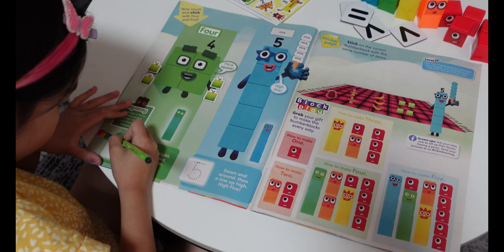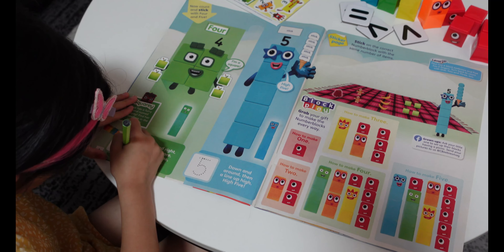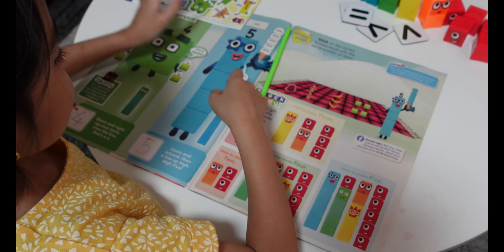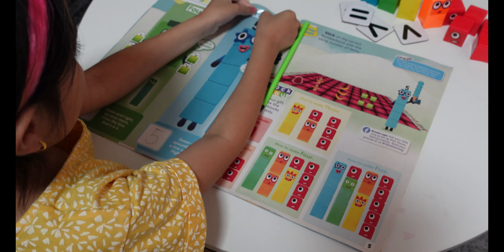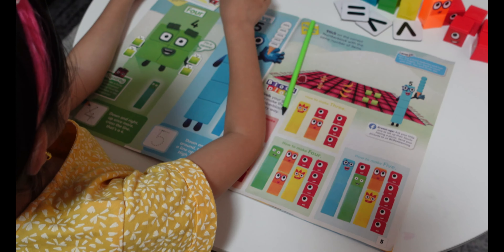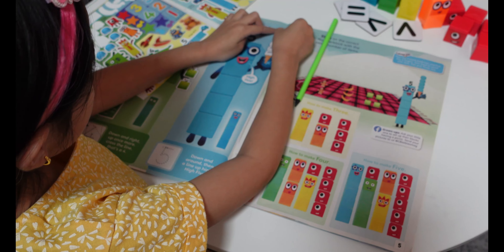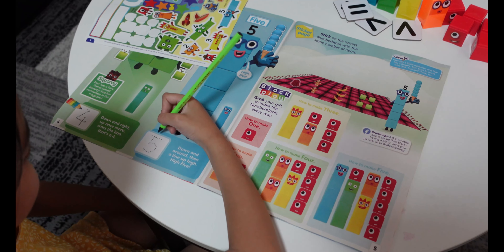Let's go to number five. Let's find a sticker — it's right over here, and it's a high five. And let's put the ice creams. All done, but we just need to trace number five.